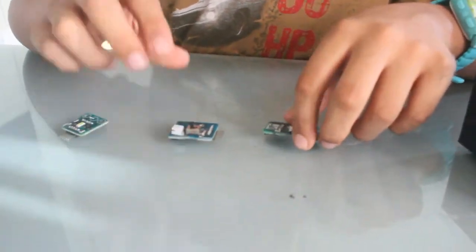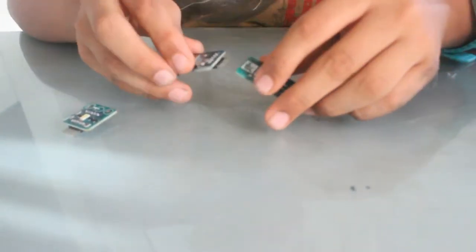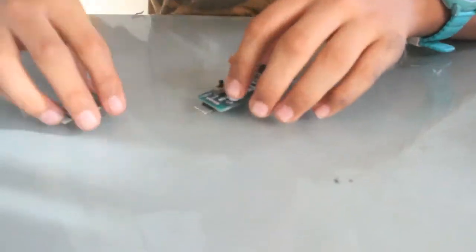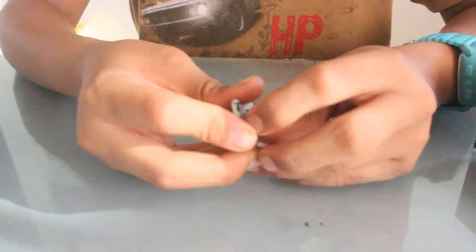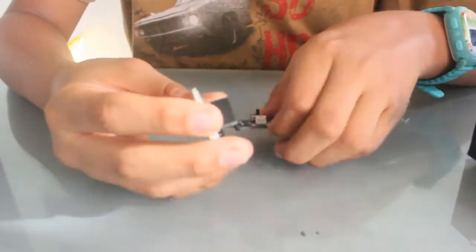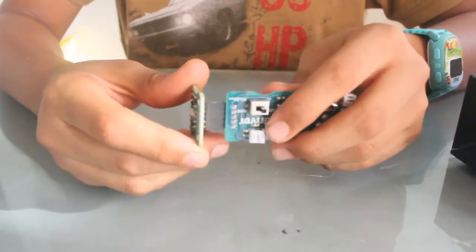First, take the power module — we don't need a battery clip. Then take the driver module and connect that, then the lamp module. Just make sure that the pin header for the lamp module is bent at 90 degrees. Now you can just connect this — that is the circuit.